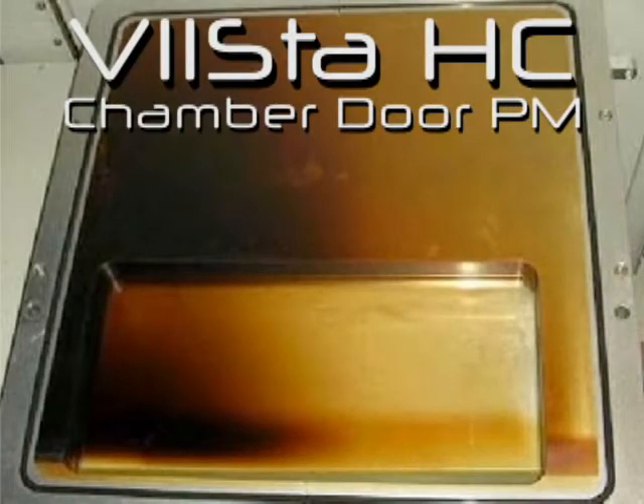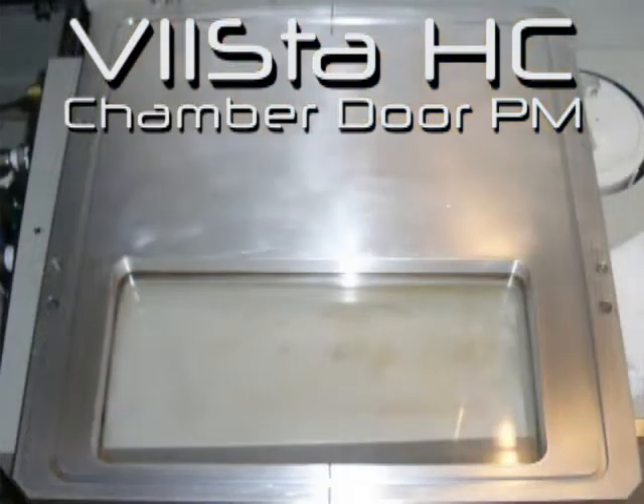Do you struggle trying to remove heavy deposition from your critical chamber? Would you like to learn how you can achieve results like this without ever having to resort to Scotch-Brite again?